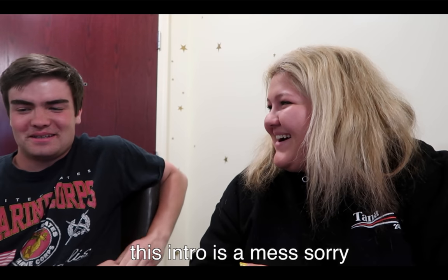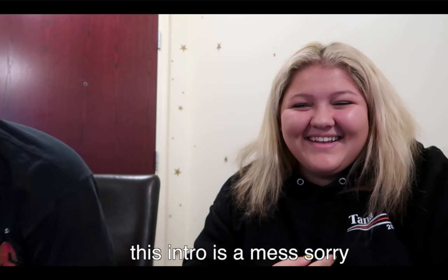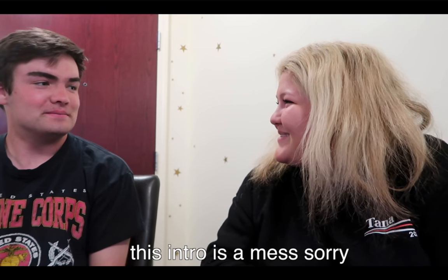Hey guys, so today I am here with Matt. I filmed a get ready with me, and now Matt is going to describe my makeup routine to you guys. I don't think that he knows anything about makeup — do you have any experience with makeup? No, not at all. So this is going to be very interesting. I'll put Matt's Instagram down below so y'all can see his like three pictures.